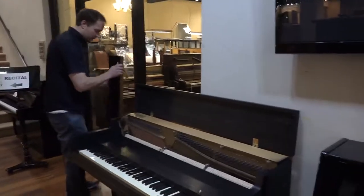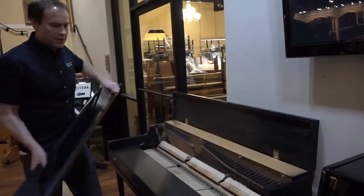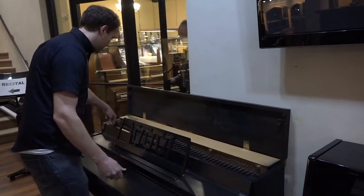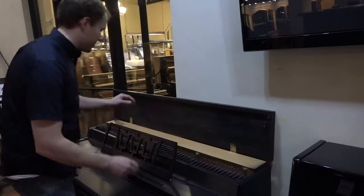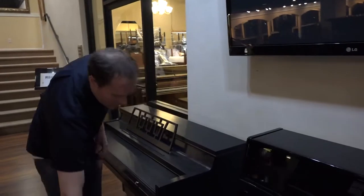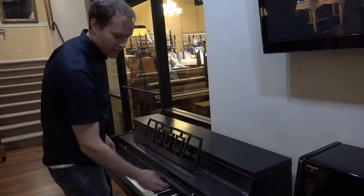The piano is in perfect condition. I would even venture to say it is in as good, if not even better, condition than it was when it was brand new — because of the painstaking attention to detail that we put into these pianos. In the factory, I frankly don't think it got anywhere near this much individual attention.